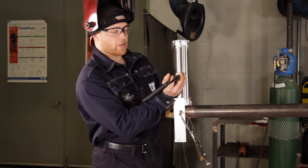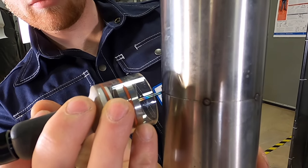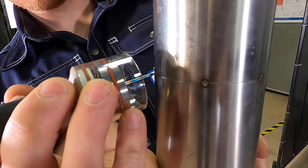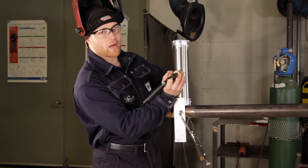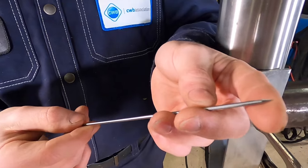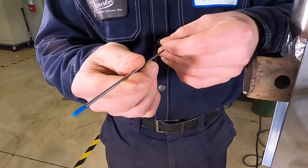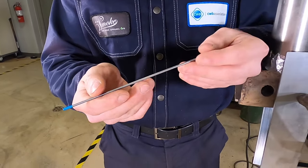For the manipulation, I will be doing a slight up-and-down motion to get the complete joint and hit both edges — otherwise you have a good chance of leaving an edge behind. We will be using a 2% lanthanated tungsten sharpened to a 35-degree point, 3/32 diameter.